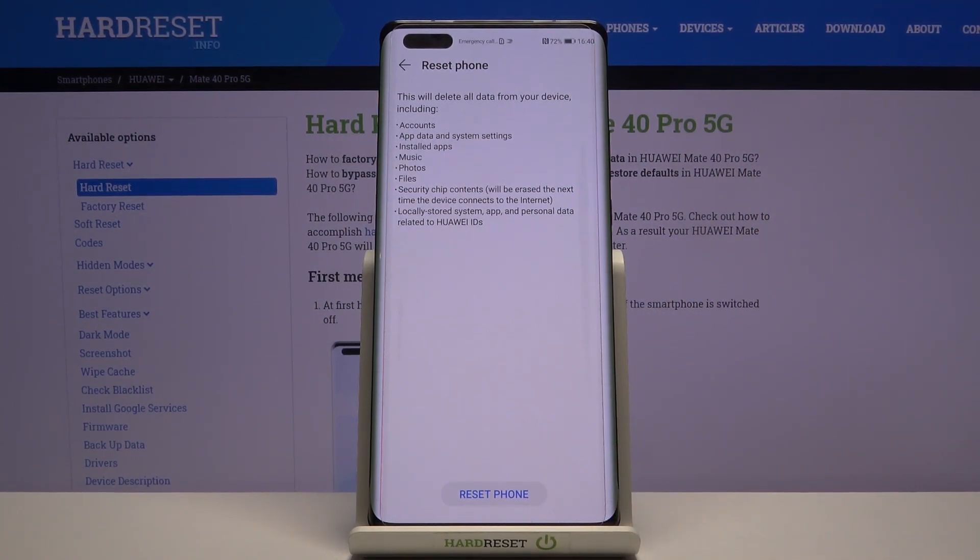So if there's anything you'd like to keep, like photos or music, you'll want to back it up beforehand, otherwise you'll lose it permanently.